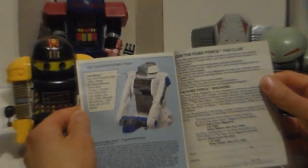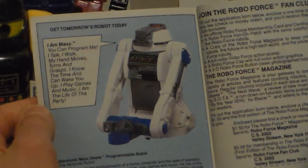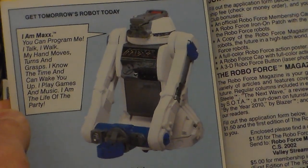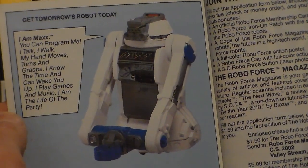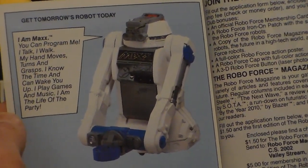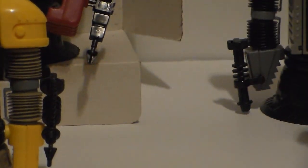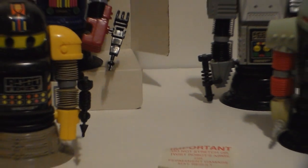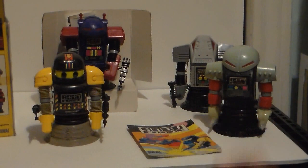Here's also another thing on the box — an ad: 'Get tomorrow's robot today. I am Max. You can program this guy to talk. I talk, I walk, my head moves, turns and grips. I know the time and can wake you up. I play games and music. I am the life of the party.' It's just a glorified alarm clock, for God's sake. But it's a big one — probably about this big.